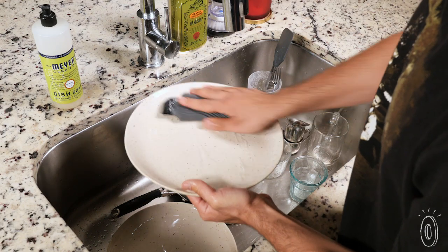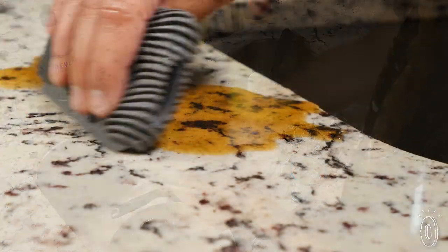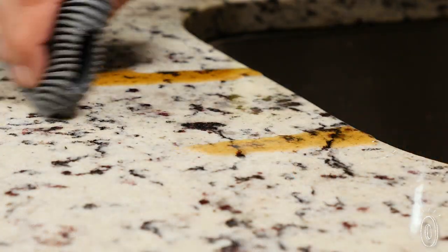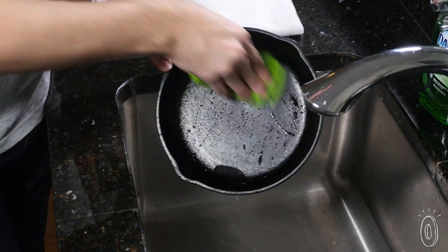The silicone squeegee texture creates a tight seal that works on plates to push off food and on countertops to remove liquids and crumbs. I found it especially helpful when I was washing my cast iron cookware. To preserve the pan seasoning, I didn't use soap and Wave sponge still cleaned it thoroughly.